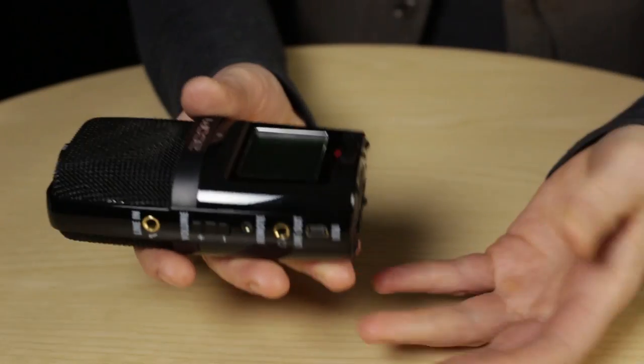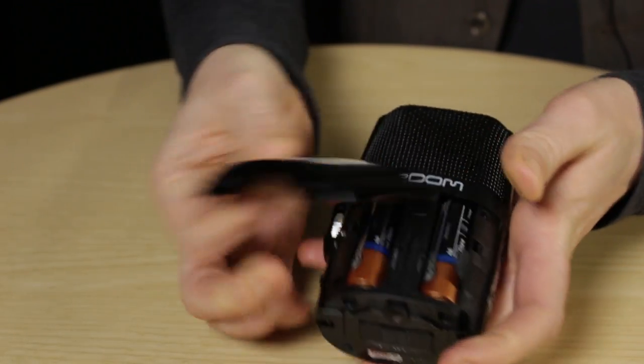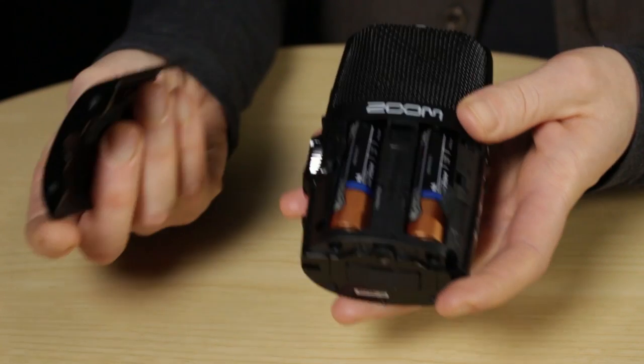Not only does the Zoom let you connect up to an external microphone, it also has its own microphones — five capsules in all, behind this mesh — and that gives you four different record modes. It's very easy to use but does have a lot of features. The Zoom runs on 1.5V AA batteries, which you can access by opening the back. You can use either alkaline or nickel metal hydride batteries, but be sure to set which battery you're going to be using in the settings menu — otherwise you won't get an accurate reading of how much power you have left. By default the Zoom is set to alkaline, and these batteries give you about 20 hours of operating time.